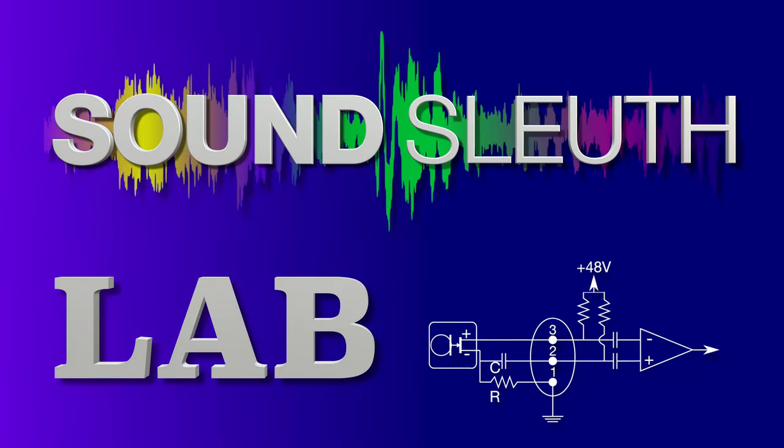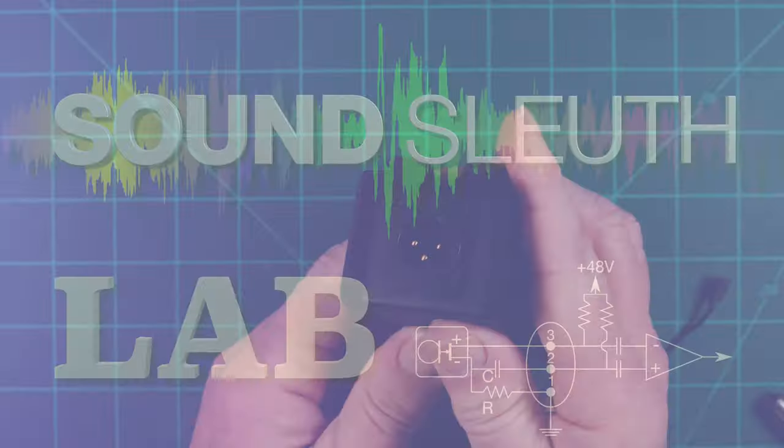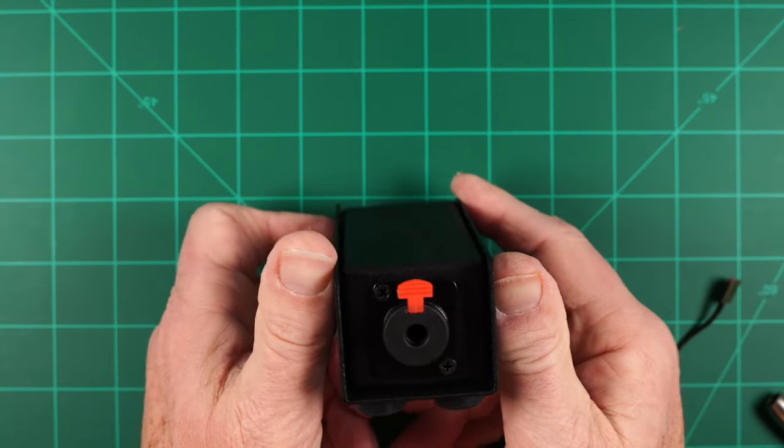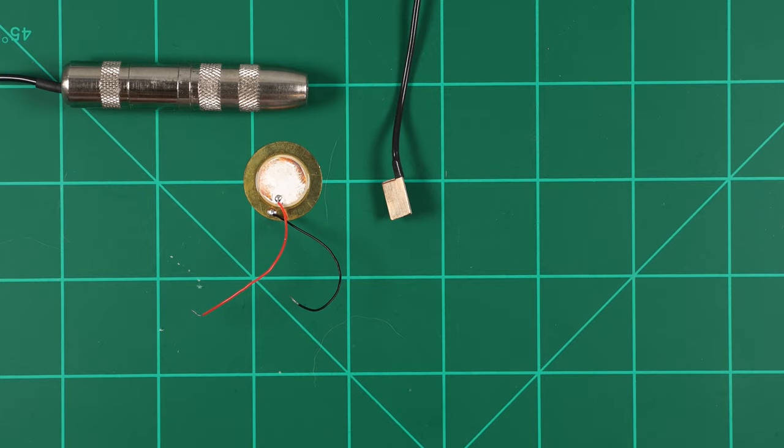SoundSleuth Lab. Testing 1, 2, 3, 4, 5, 6, 7, 8, 9, 10. Welcome to the SoundSleuth build video for a high impedance PZO buffer. First of all, what is a high impedance buffer and why do we need one?